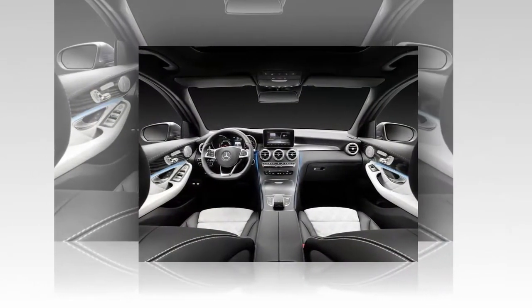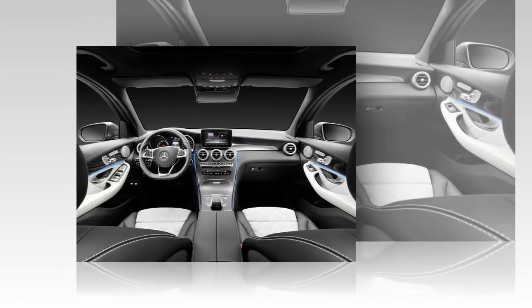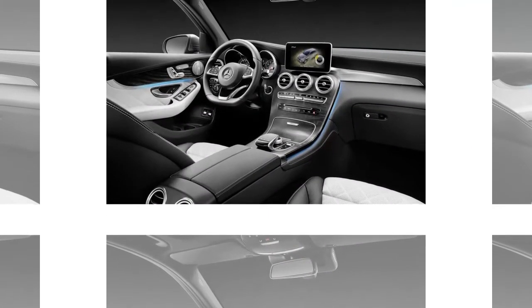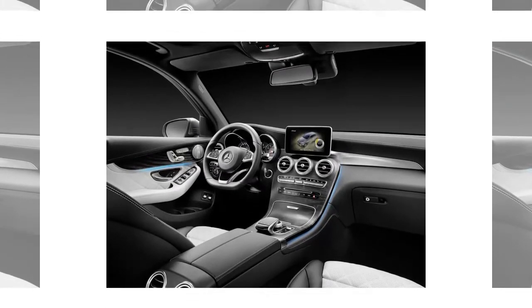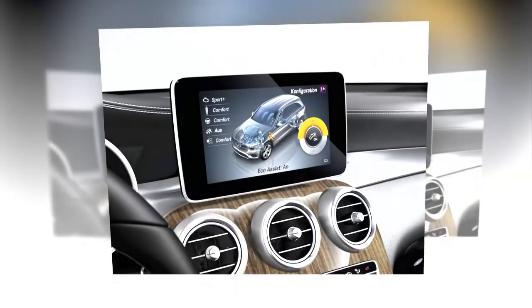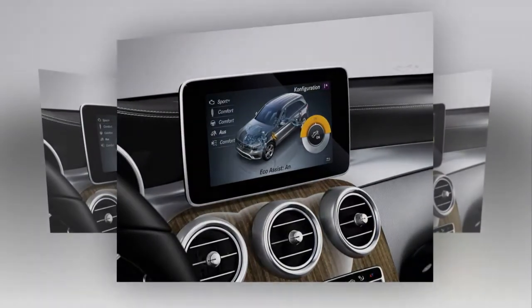The plug-in hybrid's power is a combination of a 208 HP gasoline engine and a 114 HP electric motor. This arrangement allows the car to accelerate from 0 to 100 km/h in 5.9 seconds, reaching a top speed of 235 km/h, with around 34 km of range on electricity only.